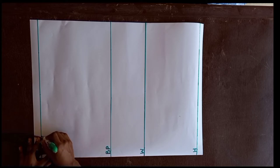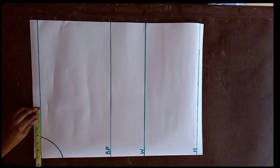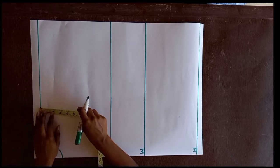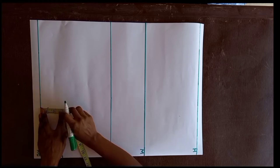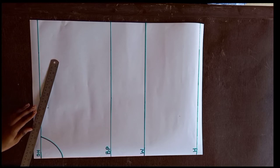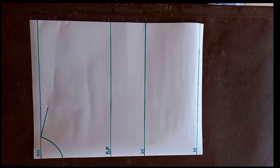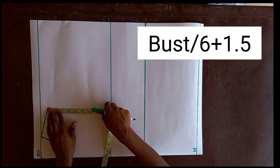The next measurement we are going to mark is our shoulder measurement. The shoulder measurement is 14, and we divide it by 2, which gives us 7. I'm going to mark 7 on the shoulder line. Then I come down by 1 inch and mark that point. Next, I connect this point to the neckline with a ruler — this is our shoulder slant, because the human shoulder is not straight, it is slanted.